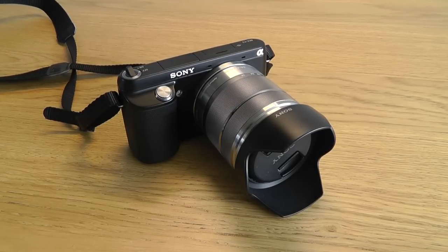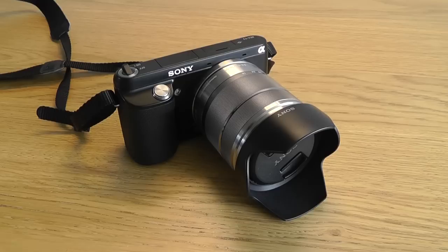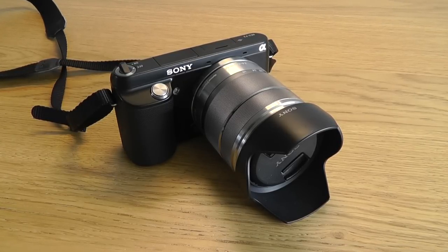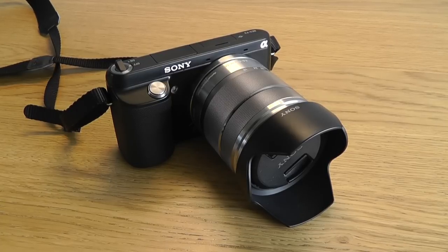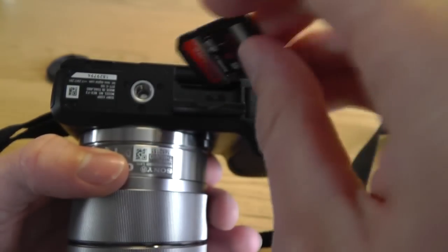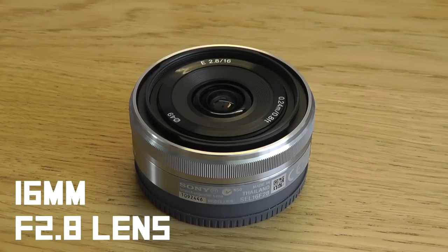This camera is really aimed at people who are stepping up from compact cameras and want a little bit more functionality and better image quality. Because it has the larger sensor and interchangeable lenses, it does give you that extra functionality and improved image quality. For a similar price you could buy a Nikon D3200 SLR, which is a better camera with a better image sensor and a better selection of lenses, but of course it's much heavier and the lenses are much bulkier too. So the Sony is a really great choice if you're looking for a good mirrorless camera.